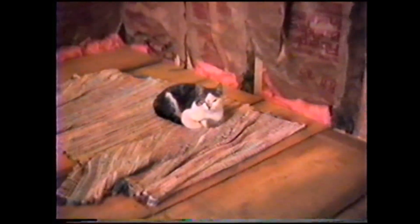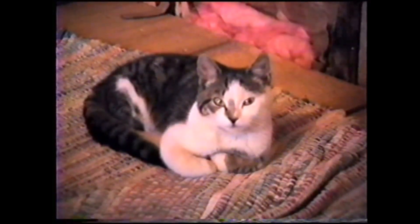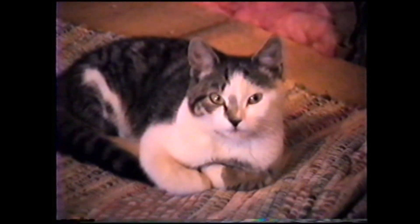This is Kitty taking a nap on the rug. Hi, little Kitty.